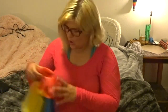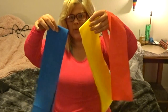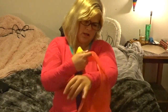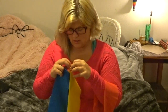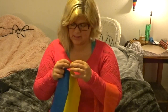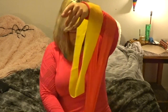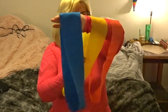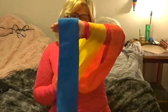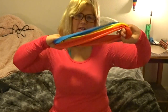Next are these resistance bands from Walmart, but you could probably get them on Amazon or wherever — they were less than $10. They have different resistance levels: blue is the hardest, then red, and yellow is the easiest.